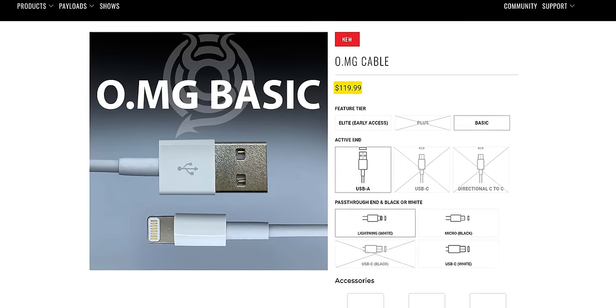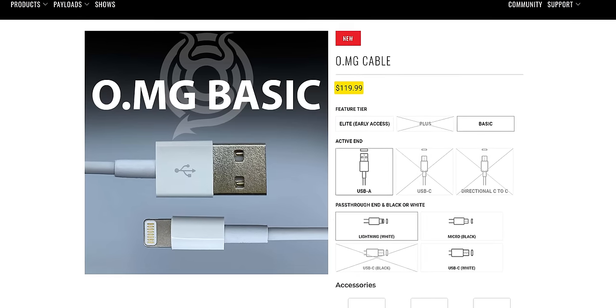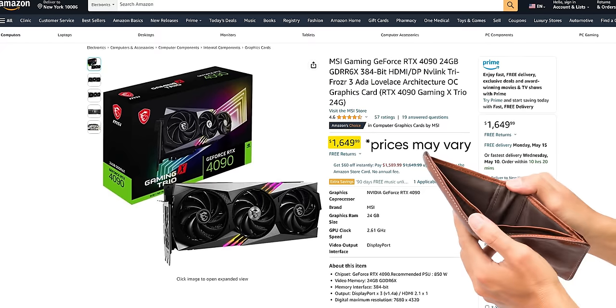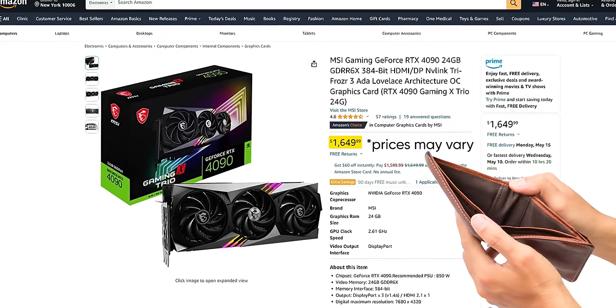At over $100 per cable, this is not the kind of thing the average Joe is likely to come up against. So why are we making such a fuss? Well, at $1,600, the RTX 4090 isn't too relevant to most people either, but we still talk about it — it's tech, it's going to come down in price. And when it comes to this stuff, we're better off learning about it now while it's expensive than later when it's cheap and it's too late.